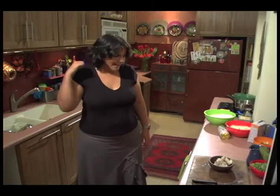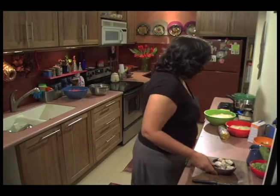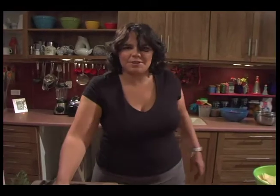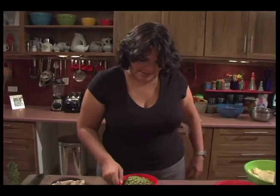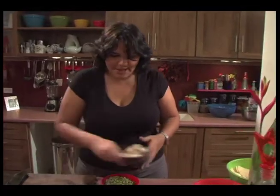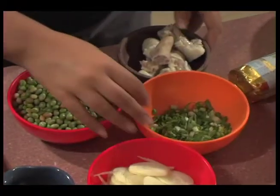Our turkey is happily cooking away in the oven, so I'm gonna do some stewed pigeon peas now. They're a really traditional, wonderful dish — totally delicious when you have fresh pigeon peas, which is fantastic at this time of the year. I'm just gonna get started; I have some pigtail and various seasonings that we're gonna put in the pot.